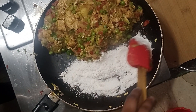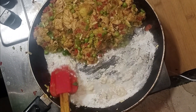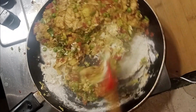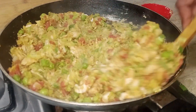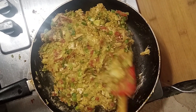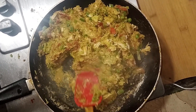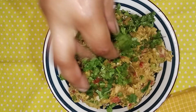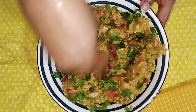Mix everything well — about 2-3 tablespoons of cream. Mix it well until the cutlet mixture is fully combined and ready. Then we will prepare the cutlets.